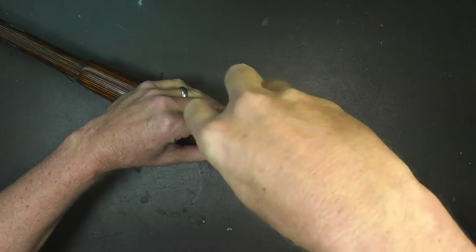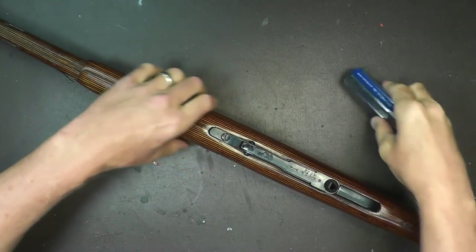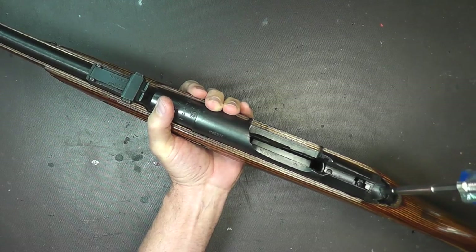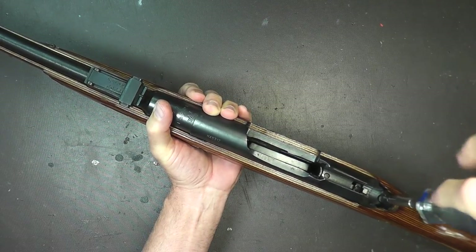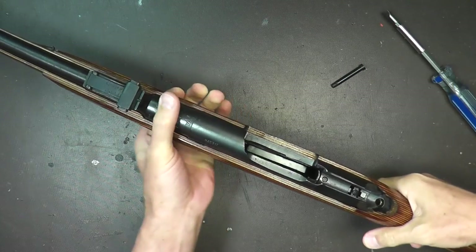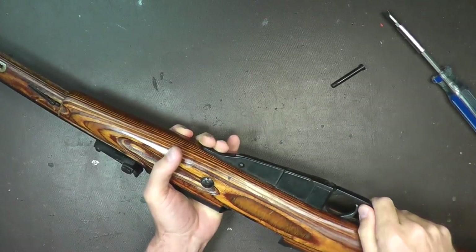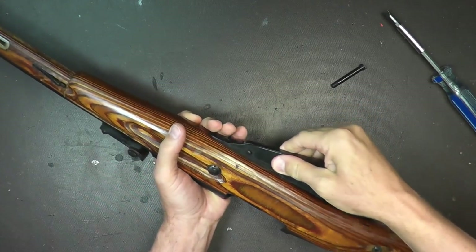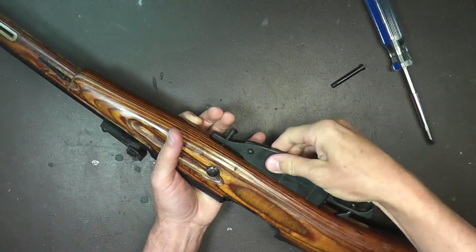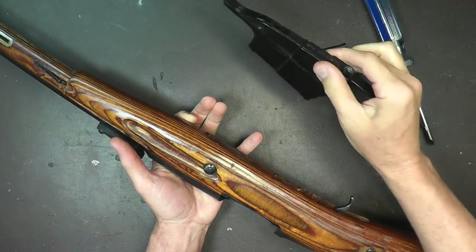We're going to remove the stock with two simple screws — one right here in front of the magazine. When using a screwdriver, try to get the biggest one that fits the slotted heads so you're not marring the surface or stripping them out. Then we'll get the one in the back right behind the receiver. The rear screw is longer than the front. Once you get those two screws loose, you can pull the whole trigger assembly and magazine out — short screw in the front, long screw in the back.